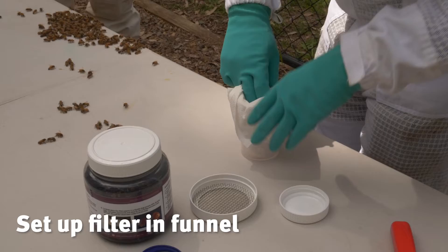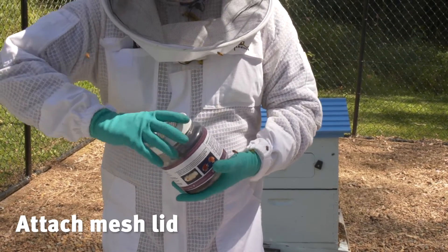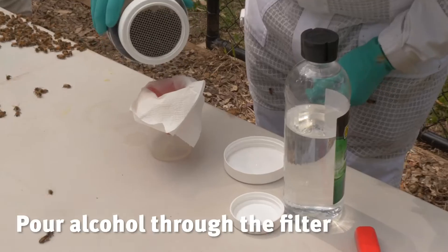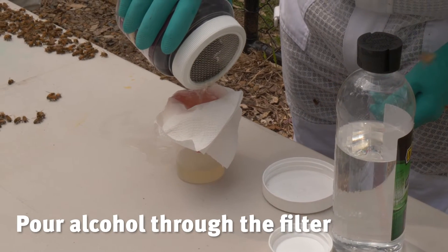Now we need to filter the wash into the collection container. Remove the solid lid and replace it with the mesh lid. Pour the alcohol through the filter — the bees should stay and any mites should be caught in the filter.